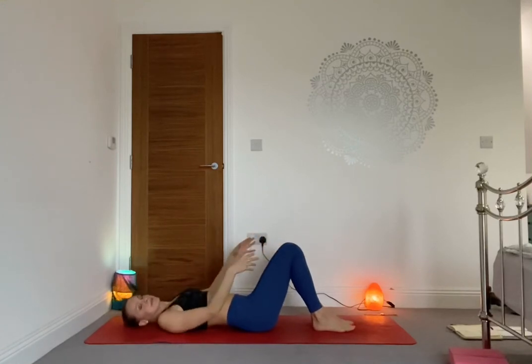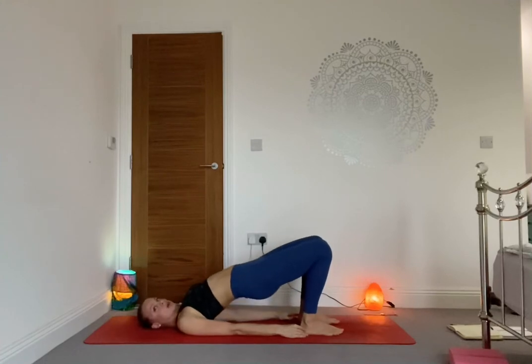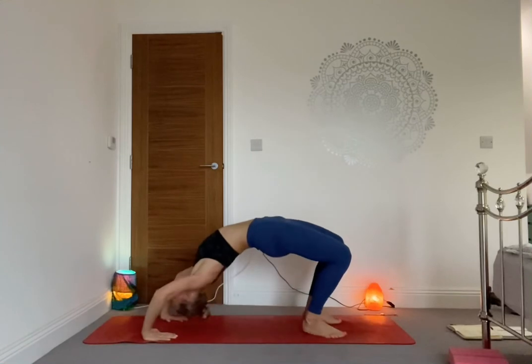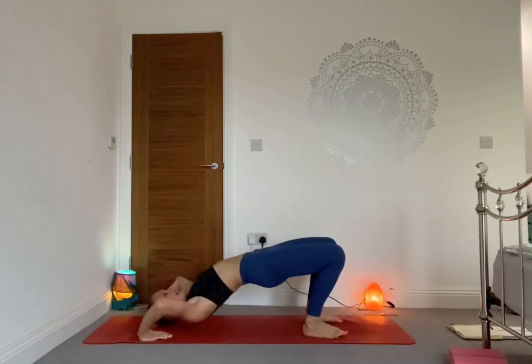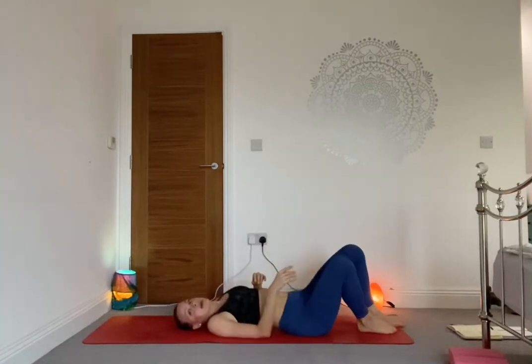As you exhale, release, bend the knees and lower yourself all the way down onto the mat. Bring the heels quite close to the hips. If you feel ready, go for a full wheel — otherwise a bridge. For bridge: lift the hips, keep the shoulders down, interlace the hands underneath the back. For full wheel: bring the hands behind the shoulders, fingers pointing towards the shoulders, lift up onto the crown of the head, then lift up into Urdhva Dhanurasana. Let's take two more breaths in whichever variation. As you exhale, tuck the chin in and lower all the way down.